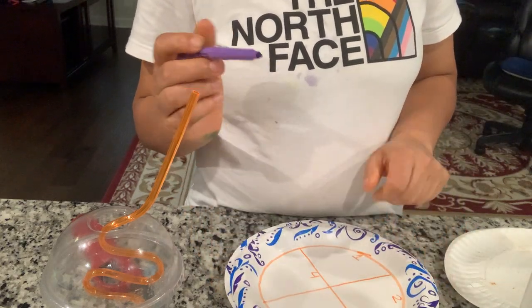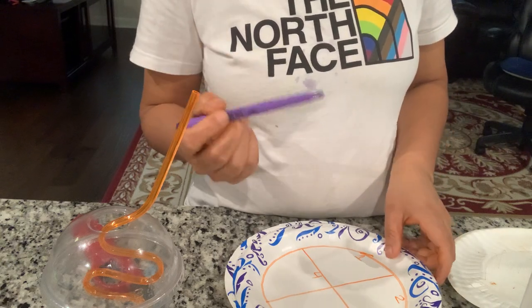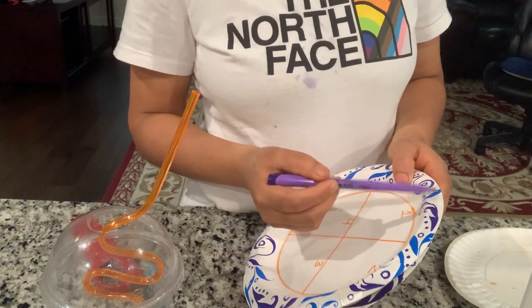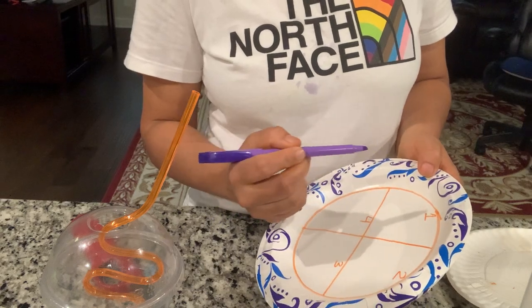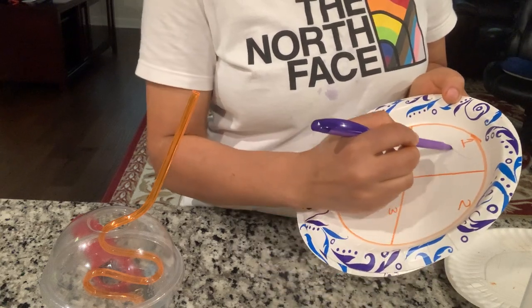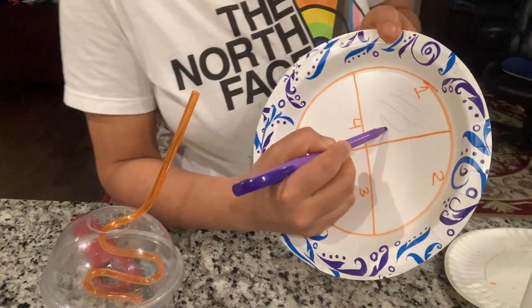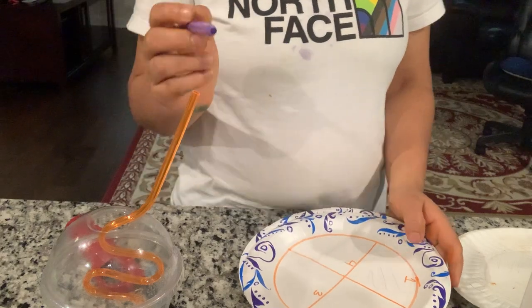I'm going to put this loop on the flame and let it cool down. Now I'm going to draw the straight streak on quadrant one, just like this. Then I'm going to put my loop back on the flame.